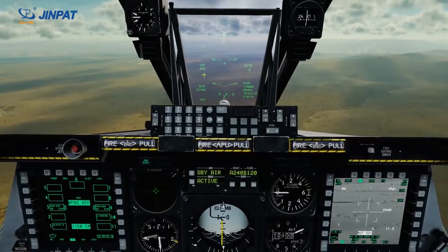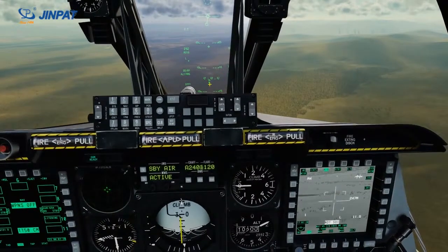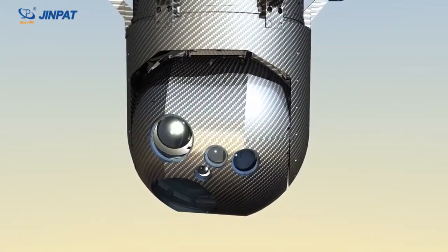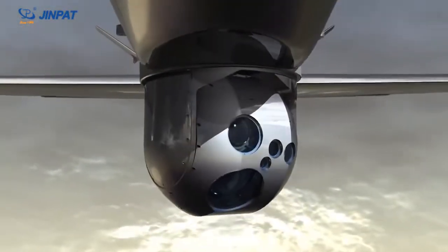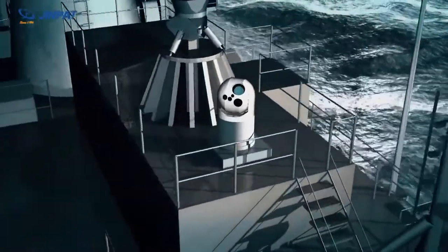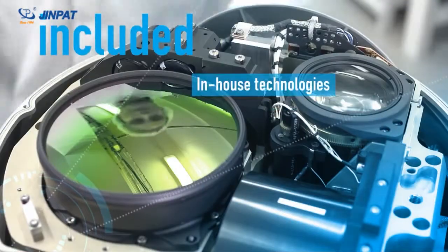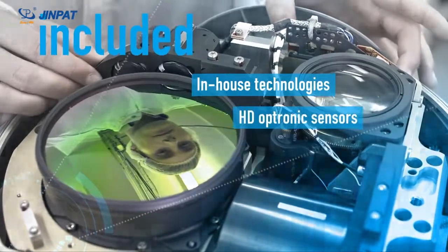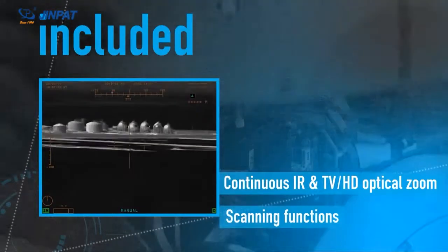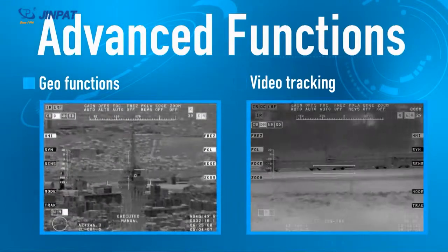The electro-optical observing and aiming system is one of the key components of modern military equipment. It is mostly used in military vehicles, warships, and aircraft for reconnaissance. People generally refer to it as the electro-optical pod. The advanced electro-optical pod is generally integrated with precision equipment such as TV cameras, optical cameras, thermal imaging cameras, laser range finders, target indicators, etc. It is a typical high-tech integrated cutting-edge equipment.